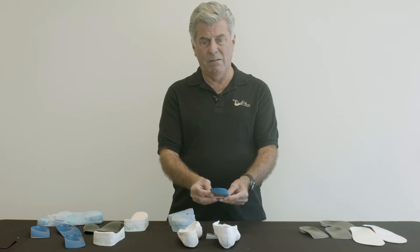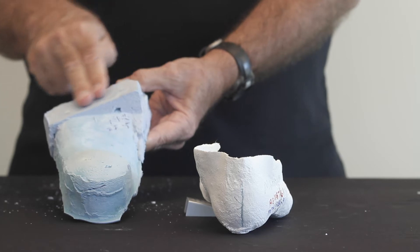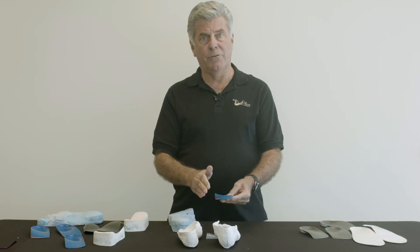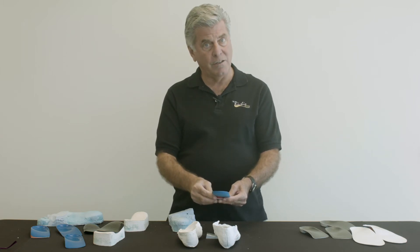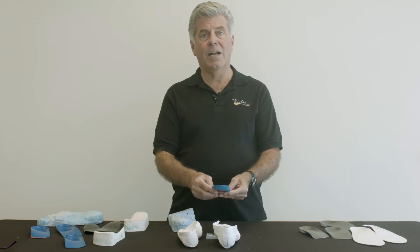A better way, in many cases, to correct the alignment of the foot orthosis is to have the orthosis balanced with an intrinsic post. The concept of adding an intrinsic post or balancing a foot orthosis intrinsically is a somewhat complicated topic, and I'm going to take a few minutes to try to explain this to you in a simple manner.